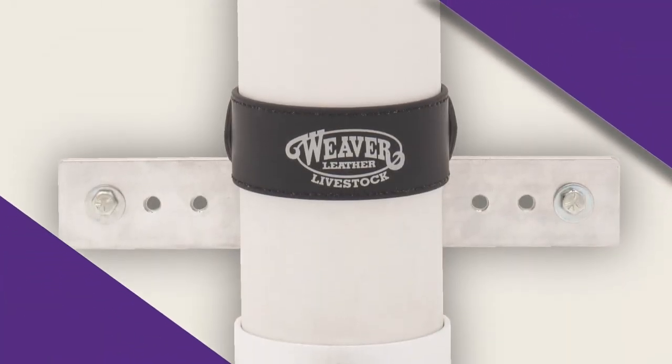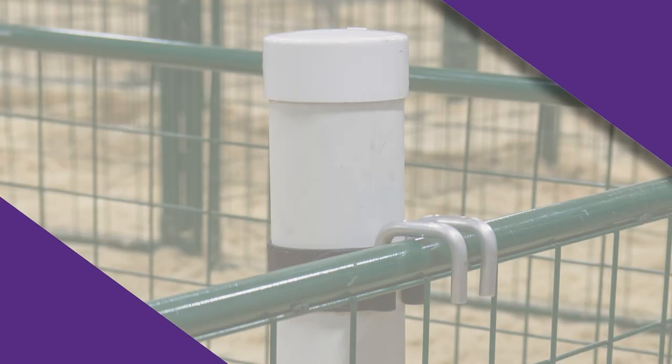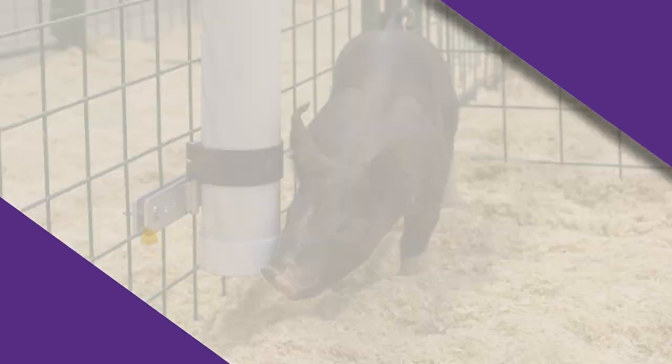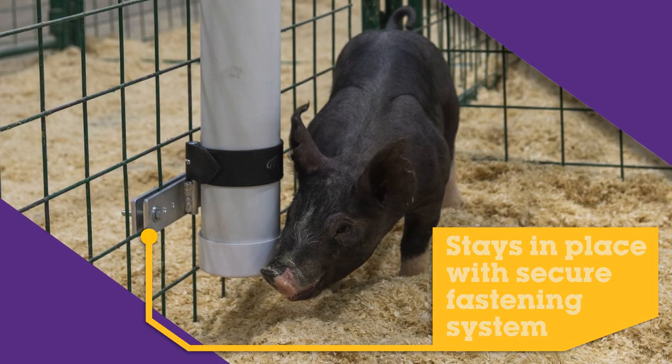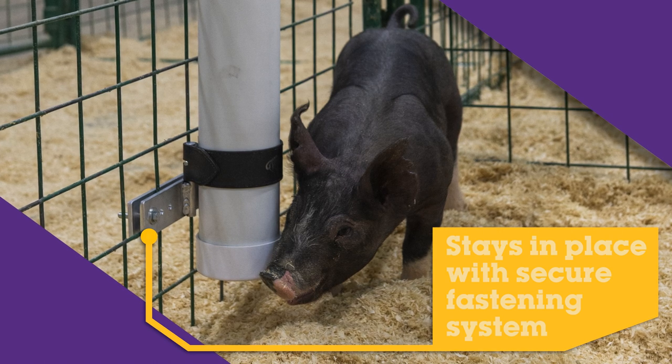This waterer secures to your pen with a set of weather-resistant Brahma web straps connected to aluminum hooks on top and an aluminum bracket on the bottom that adjusts to fit most pen sizes. This fastening system holds the waterer securely in place to prevent it from being knocked around and to keep noise at a minimum in your pen.